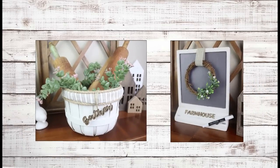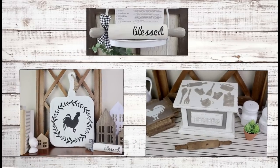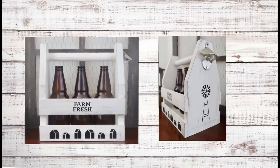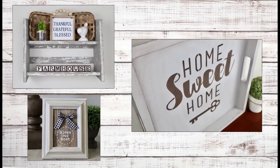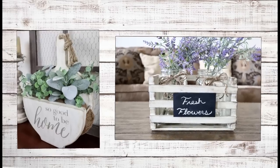Hi everyone and welcome to my channel. Today I have a mega trash to treasure video where I'm sharing all of my thrift store DIYs all in one. Since this is a mega video they are labeled a little bit out of order so just keep that in mind. I really hope you enjoy today's video and now let's go ahead and get right into it.